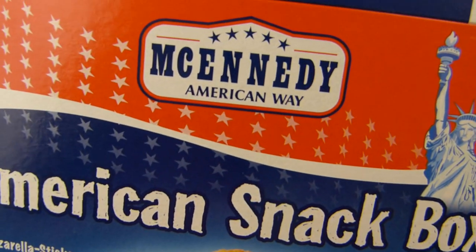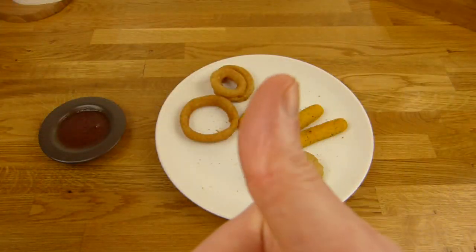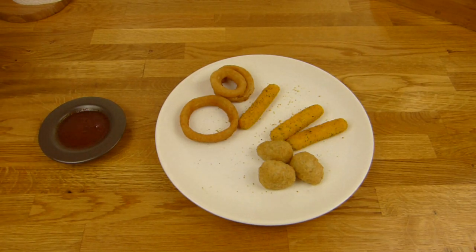American snack box from McAnady Lidl — thumbs up, it's okay. Tastes good. Thanks for watching. I'll continue in German.